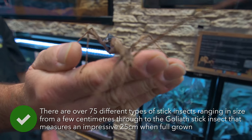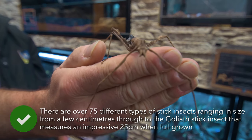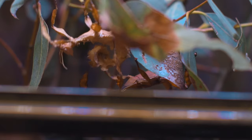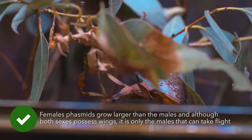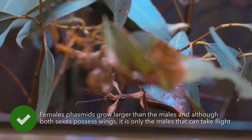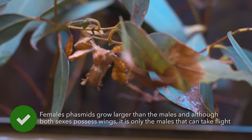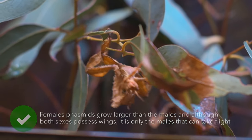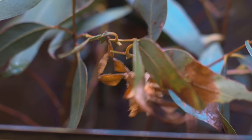Females can live up to 18 months, while the males have a shorter life of around 9-10 months. Stick insects are parthenogenic, which means the females can create a replica of herself without mating. Although stick insects will breed all year round, the eggs can take between 3 and 12 months to hatch, depending on the temperature and humidity.